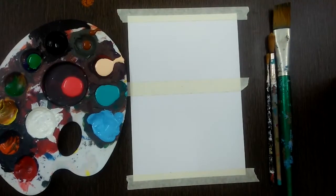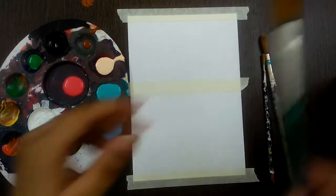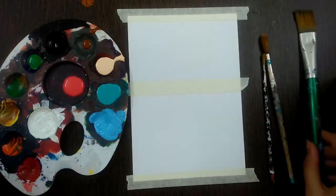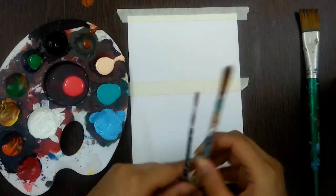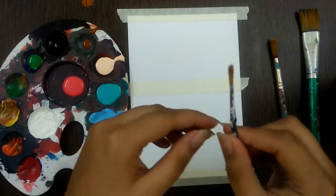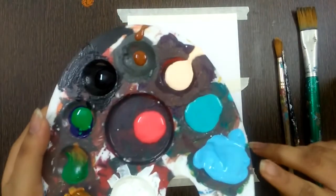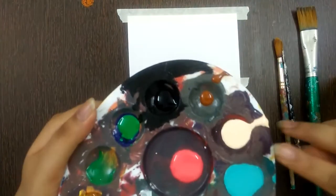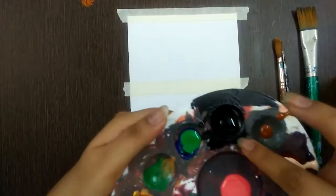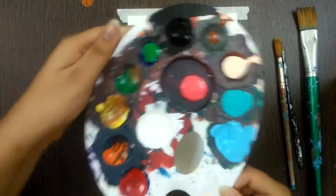Hello kids, today we will be doing a beautiful scenery painting. The materials you would need are one flat brush of any type or size, two round brushes — one larger size and one very thin, around size 2. The colors you would need are light blue, teal blue, skin shade, a little amount of brown, black, green, pink, and some white.